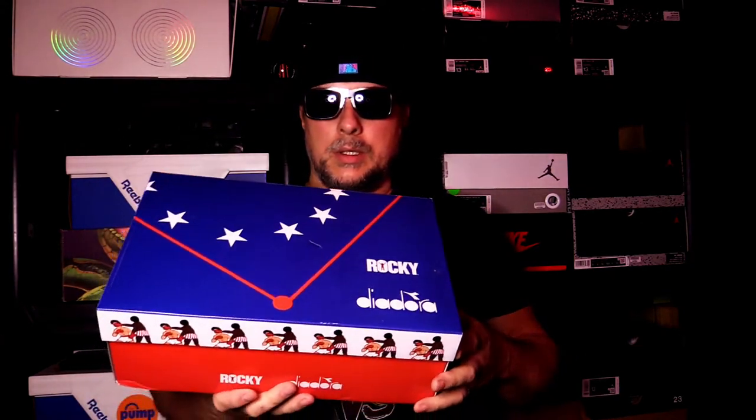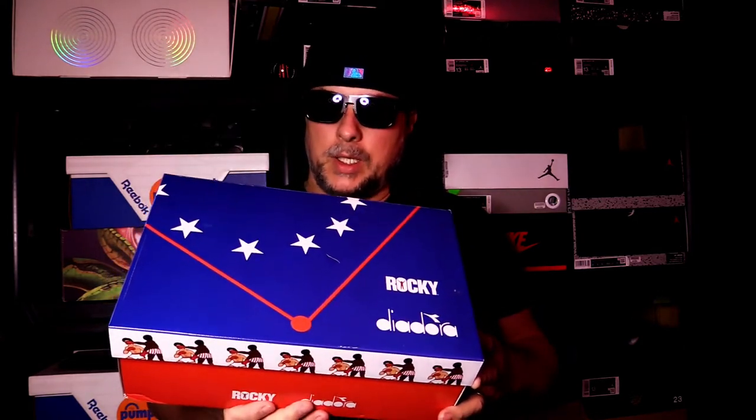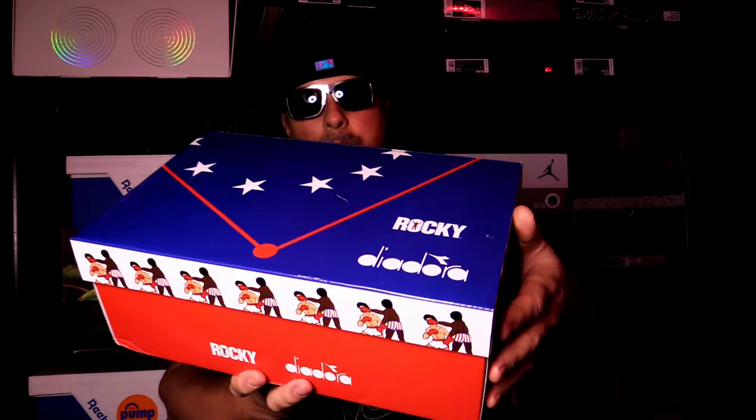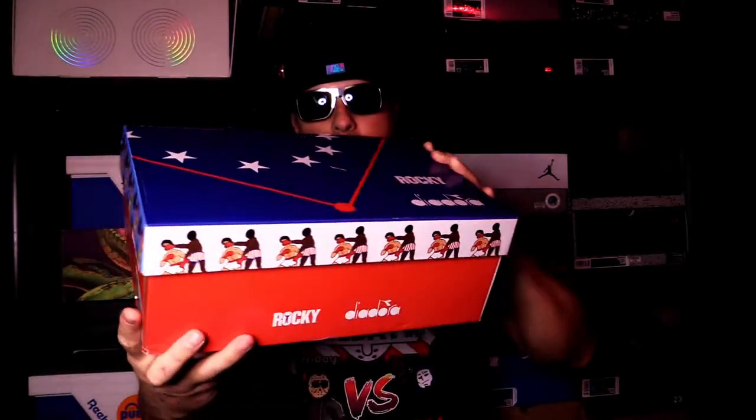What's going on everyone, Riddick here. Today we're going to be taking a look at the Deadora x Rocky collaboration — specifically the Clubber Langs, which feature Rocky imagery on the box.